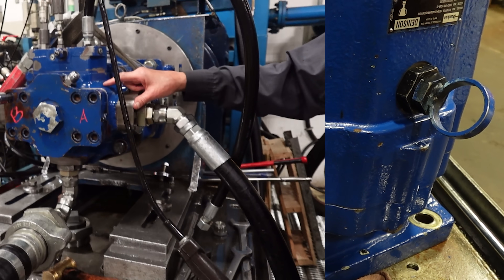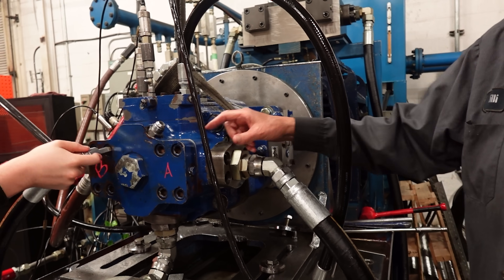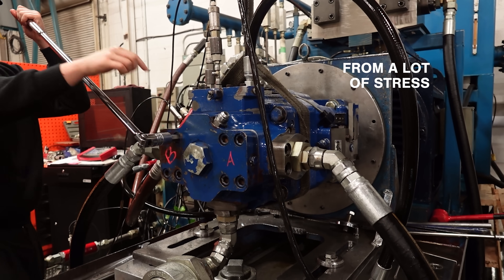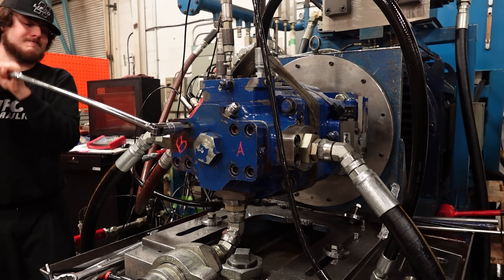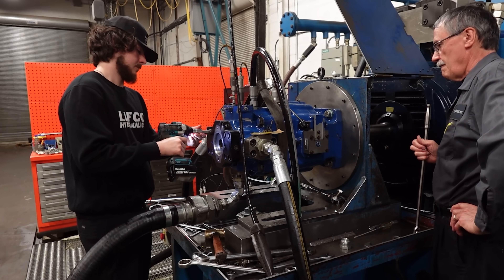Now onto the test bench for testing. We quickly noticed that something was not right — the shaft was too stiff.